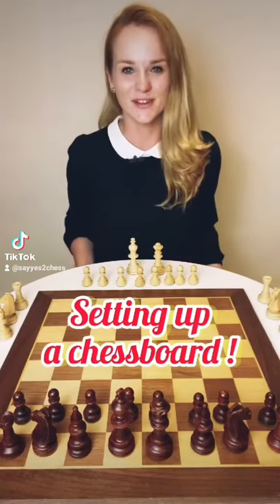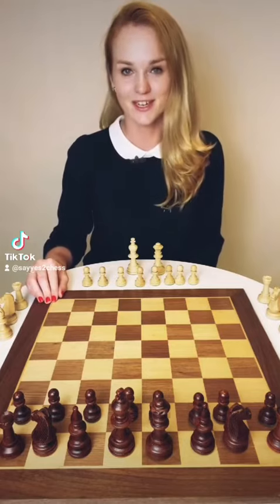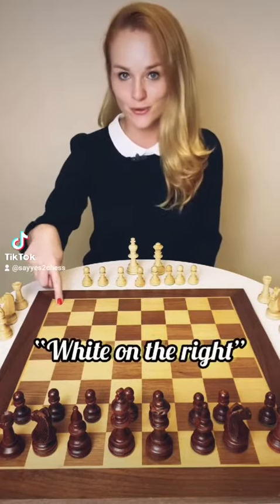How to set up a chess board? It's very easy. Before you do that, make sure that on your right side you are having a light corner. You can remember that by saying 'white on the right.'